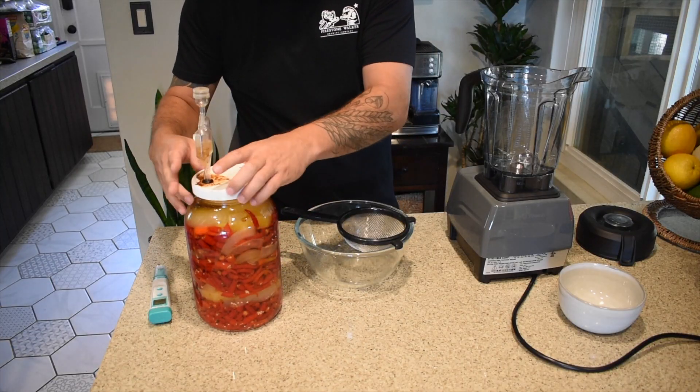Okay, here we go. It's been seven weeks. This is the cayenne pineapple — it looks amazing. Let's bust into this thing and see how it turned out. First off, the smell off that brine is just so incredible. Let's get this brine poured off here.